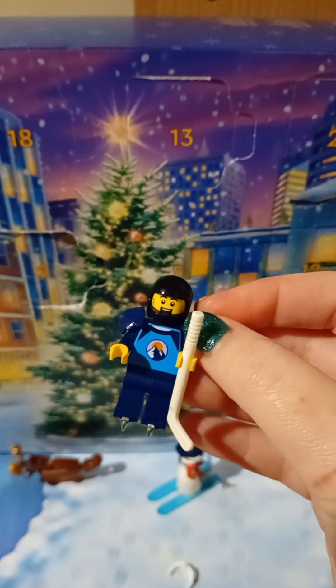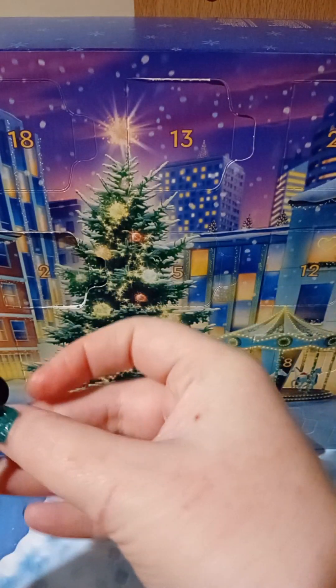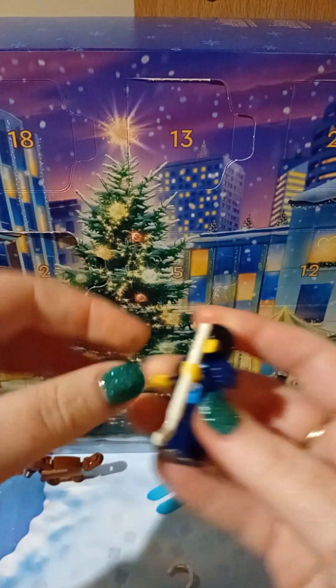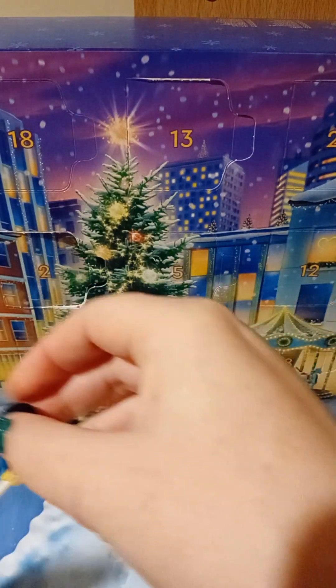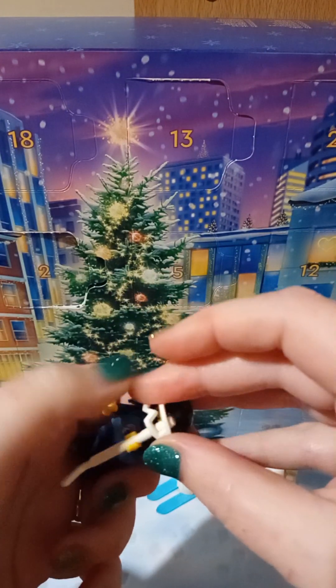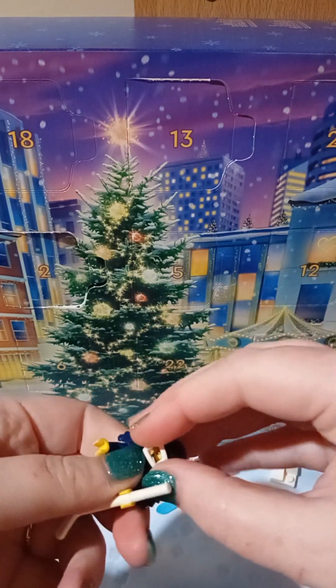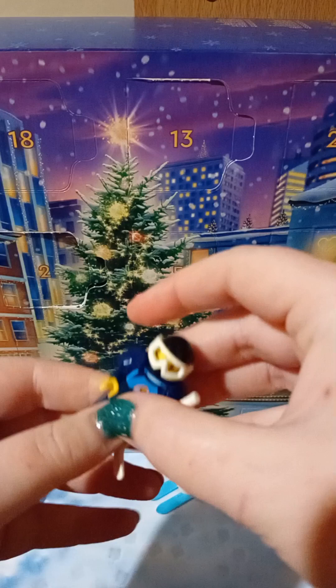I'm really happy with day four. Happy days. We have a person to put on our scene — the first of hopefully a few. Let's get a few people in there. I guess I've got to put on his snow goggles, just so he doesn't get any snow-related problems with his eyes. There he is.